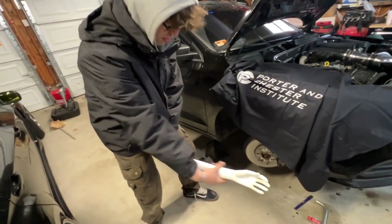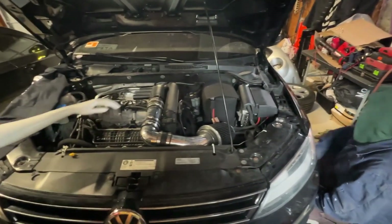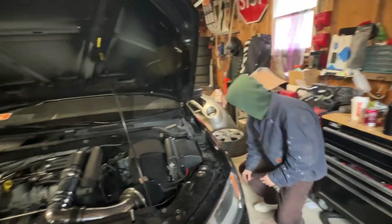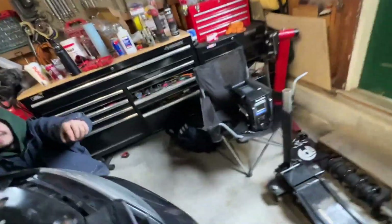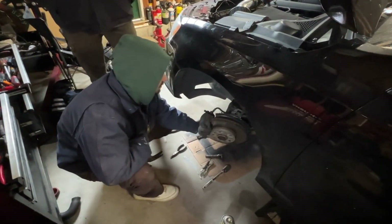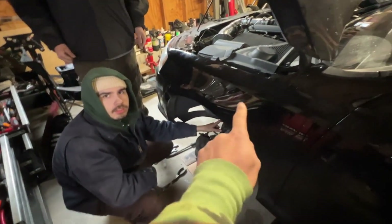When we took this out, did we take the ball joints out first? No — we did the strut thing and then we did the bottom.